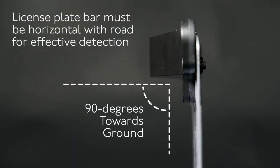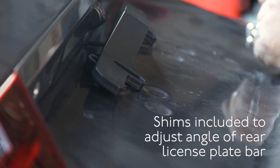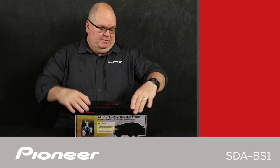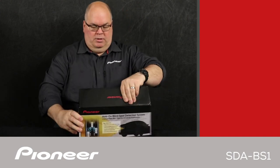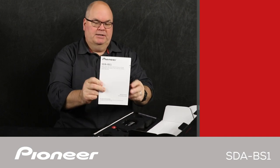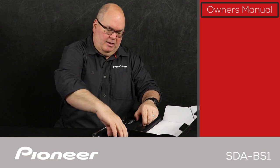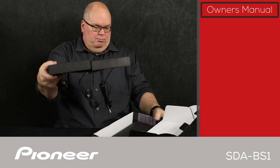The Pioneer SDA-BS1 can be installed in nearly any vehicle with a center-mounted license plate. Let's take a look and see what's in the box. The first thing we see here is the owner's manual and installation manual, and we have a booklet here. Next we'll lift out this tray, which has a number of the parts to the system, with more in the box.